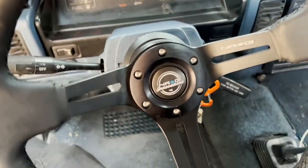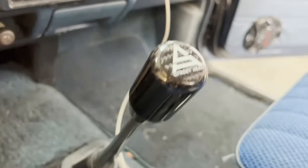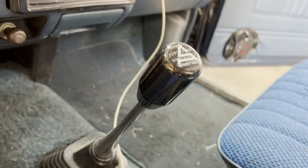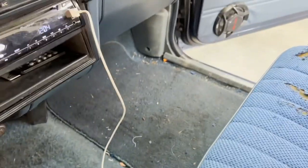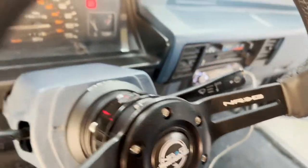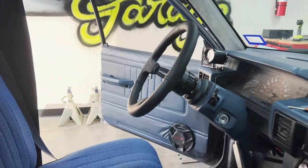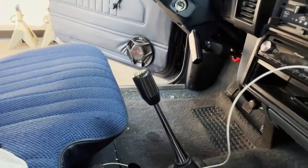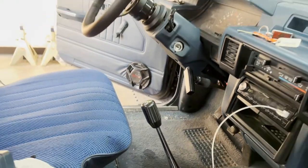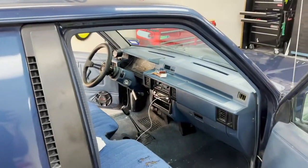So we got our NRG wheel with the quick release installed. While the customer was here he decided to go with one of our street arrow knobs that we keep in stock, so we got her looking a lot better now. So we got them all finished up. That's going to do it for this episode of Not A Garage!